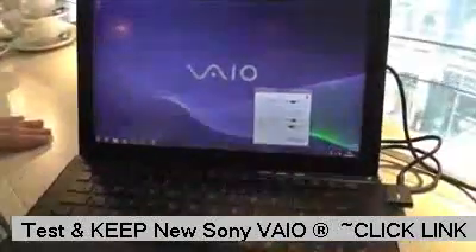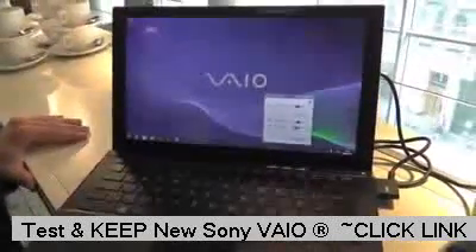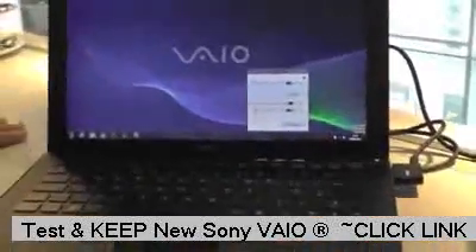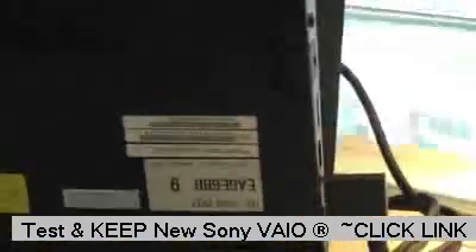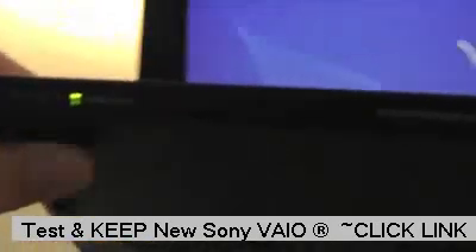We're on a standard battery right now. The standard battery will pretty much give you a whole day's work — seven hours. We also do an additional battery, which is a slimline battery that covers the footprint of the VAIO itself, and that will give you an additional seven hours. So pretty much you can fly to the U.S. and back on one battery. The sheet battery just fills out the whole base. In terms of weight, it's around 600 to 700 grams, and it will give you 14 hours' work on one charge.